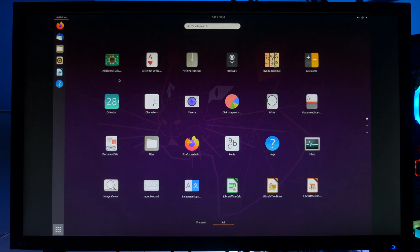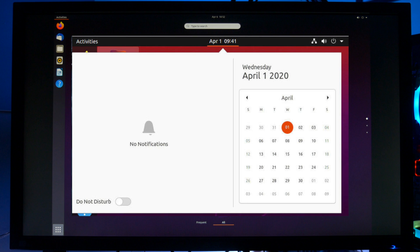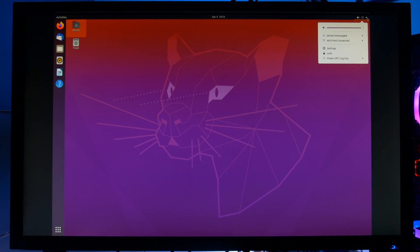I must say, this feels a lot more snappier than the previous version. Now, apparently in this new version, WireGuard VPN service support has been added. Now, if you can't see the service already added, you can add it manually by typing the following command. Also, the default theme gets an easy-to-access Do Not Disturb toggle. So on the top right, we have quick access to our Wi-Fi, our settings, our lock, and power on and off.